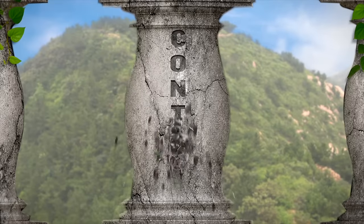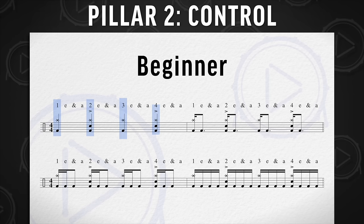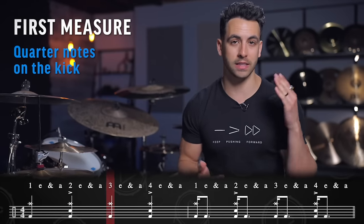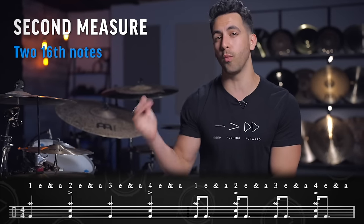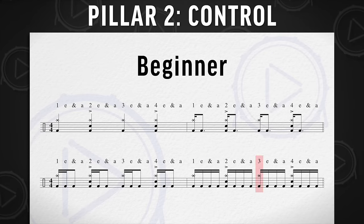This next pillar is designed to help your speed sound clean. The second pillar is control — if you don't have control, there's no point in having speed. The first exercise is four measures long with quarter notes on the ride and snare on beats two and four. Measure one: alternating quarter notes on the kick — right, left, right, left. Measure two: two 16th notes on the one-E, two-E, three-E, four-E. Measure three: add one more note — one-E-and, two-E-and. Measure four: straight 16th notes across the whole measure.